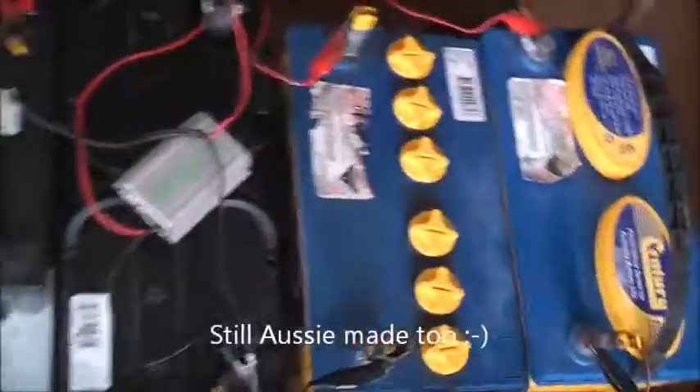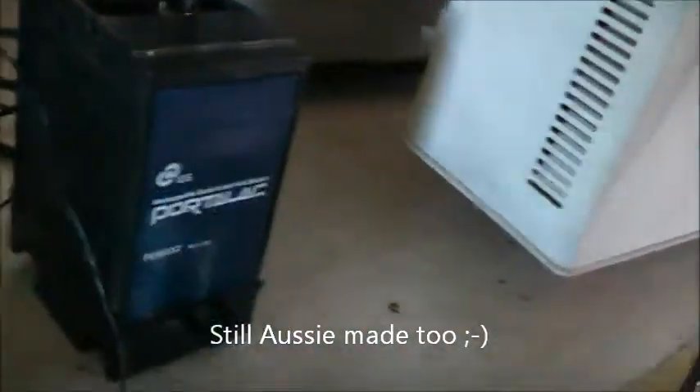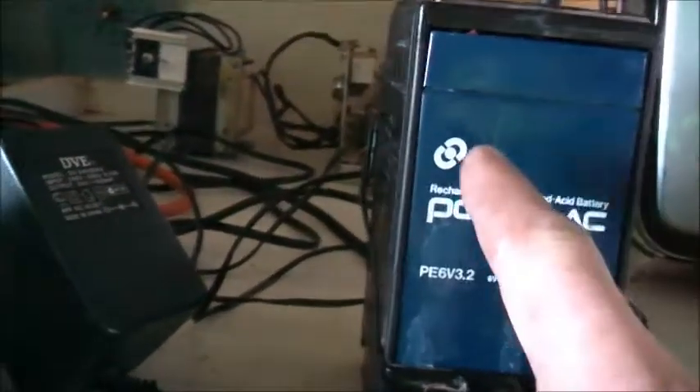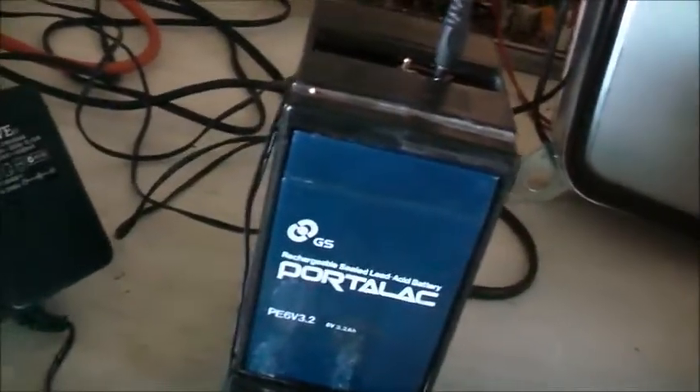There's another Century there branded Bosch, and another Century there - no difference. These old GS Yuasa Port-A-Lacs are made in Japan, so back then they were made with pretty good Japanese stuff. Nowadays all the Century, or GS, or Century now in Australia - the little SLAs, all the SLA batteries, no matter where they come from, are all made in China.